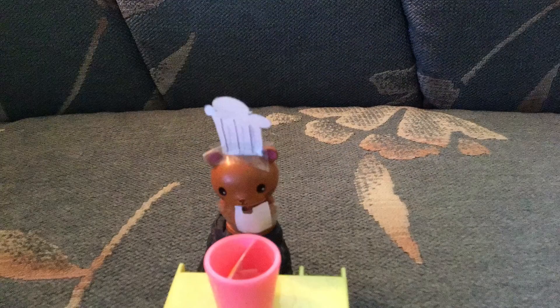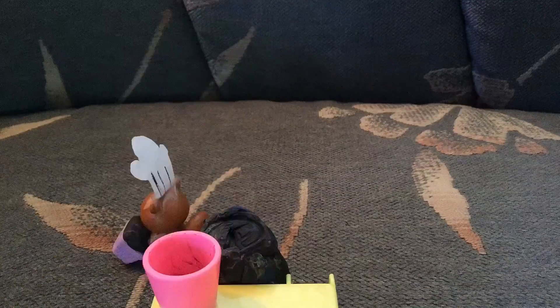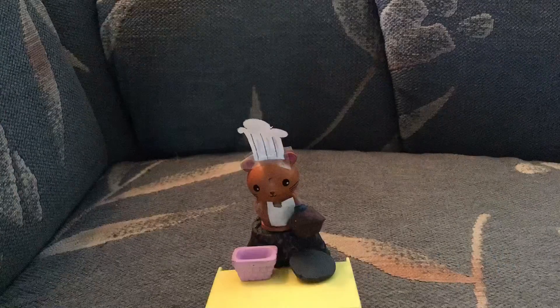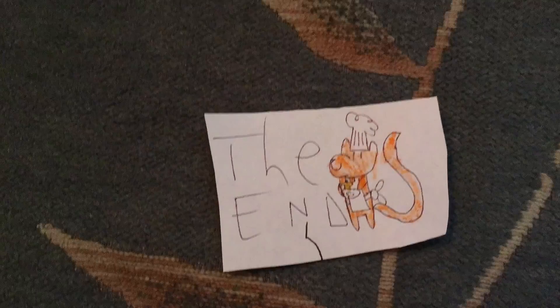Stir, stir, stir, pour, put in oven. Ding! Oh, this looks nice. I think you'll like it. Here you go, here's your cake. Oh no, no, no — it's delicious! Bye bye. The end.